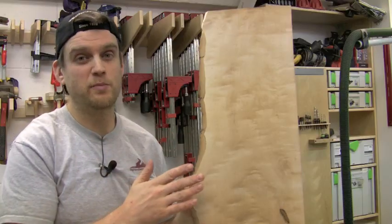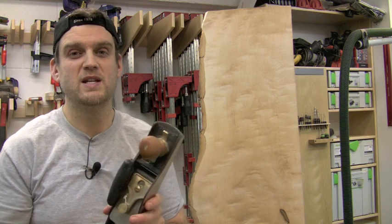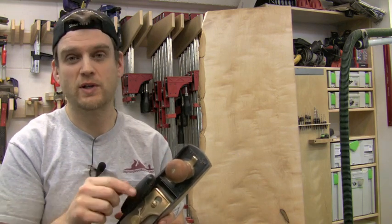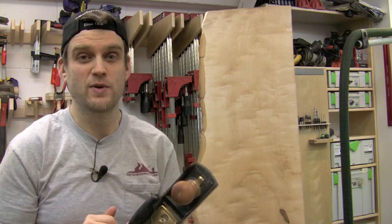Let me show you some close-ups of the back of this same board done with a standard angle hand plane — you can see some tear out there. On the front of the board, done with the higher angle, there is absolutely zero tear out. This hand plane not only handles all tasks on the face of a board, but it also excels at shooting end grain for squaring up boards, thanks to its low angle.